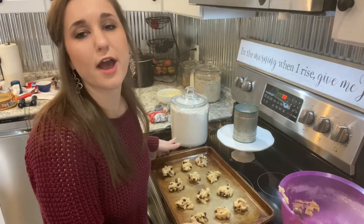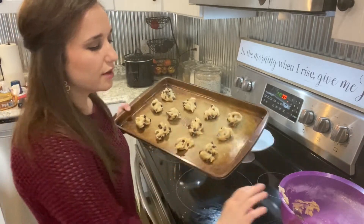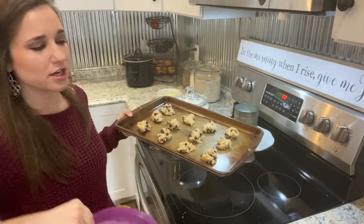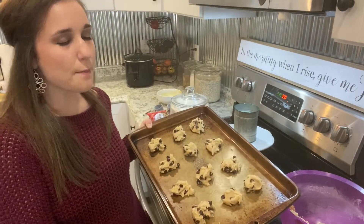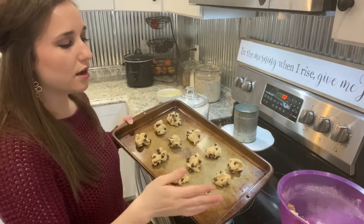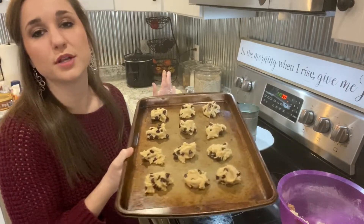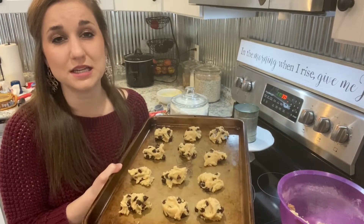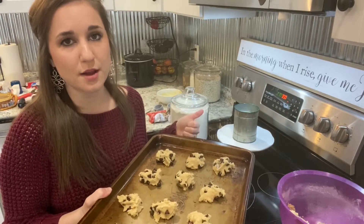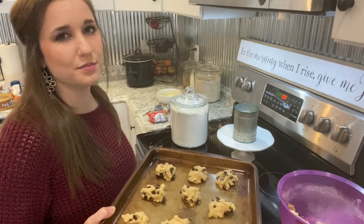I've measured out 12 cookies and I'm going to put these in the oven. I'll stick the remaining dough in the refrigerator until these are done, then take them out and put them on a cooling rack and measure out some more. I'm going to cook them for seven to ten minutes — I'll set my timer for seven minutes and check them at seven.